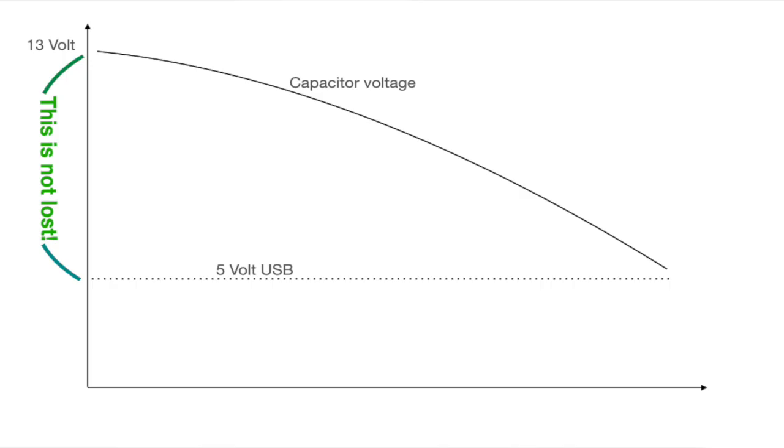The PWM system ensures that the voltage difference between the 13.5 volts of the capacitor bank — which will slowly go down in voltage — and the constant 5 volts of the USB port is not wasted. The fact that voltage changes so little for a supercapacitor, even with big currents, makes it a very good voltage stabilizer.